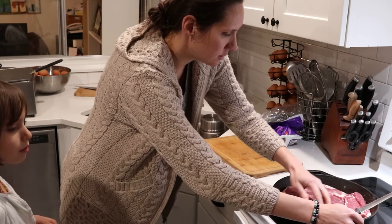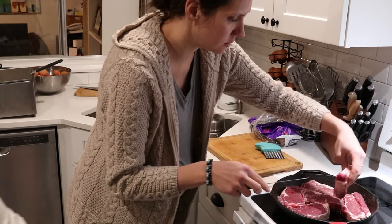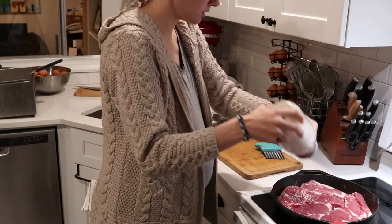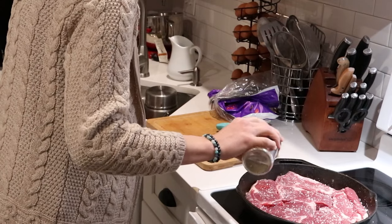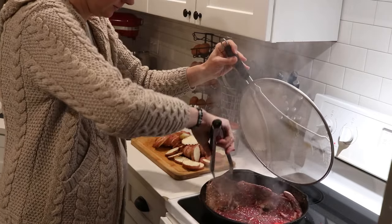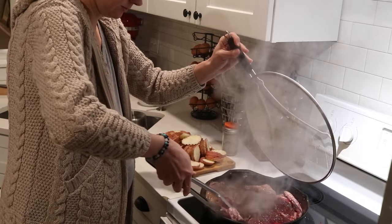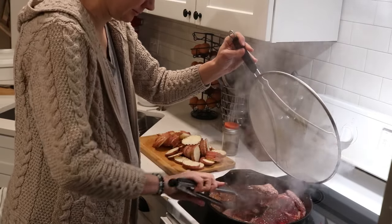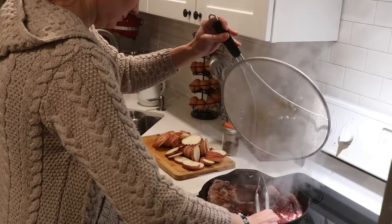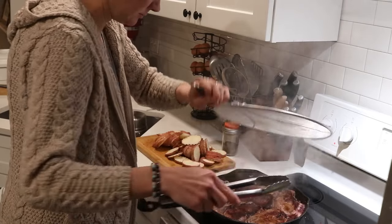I'm doing steaks — these I believe are ribeye. I'm just putting them in my cast iron skillet on the stovetop, seasoning both sides with a little salt and pepper, and then I try to get a nice cooked crispy outer edge and then leave the inside a little bit medium rare or so, which is usually my goal. I don't really time them anymore — I just watch them and when I like the look of one side I go ahead and flip them and do the other side.